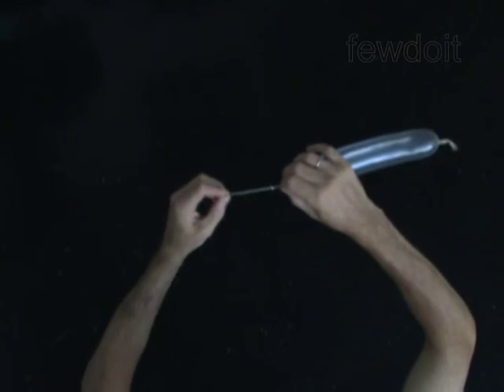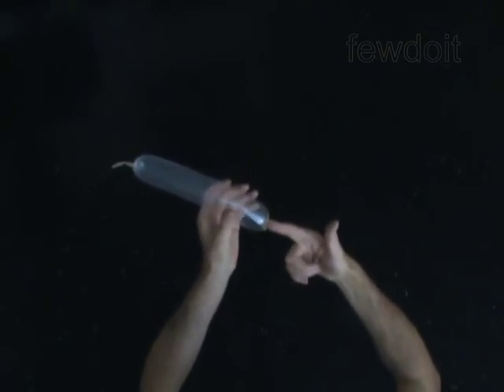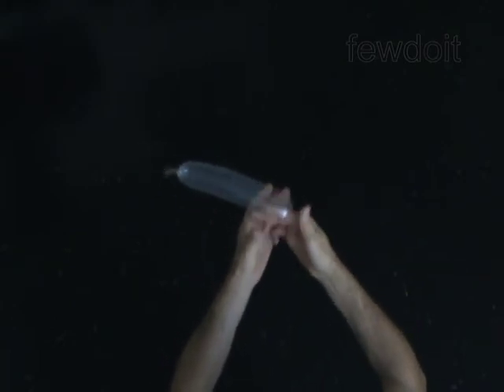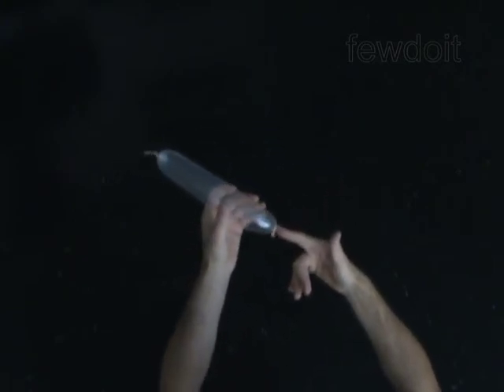Congratulations! You have made the bullet. Hold the bullet in your left hand and put your right index finger at the end of the bullet. Push the index finger inside the bullet, aim the bullet at the target, and release it. The bullet will spring from your finger and fly to the target. Don't shoot at people.